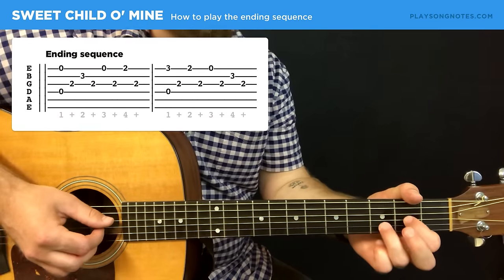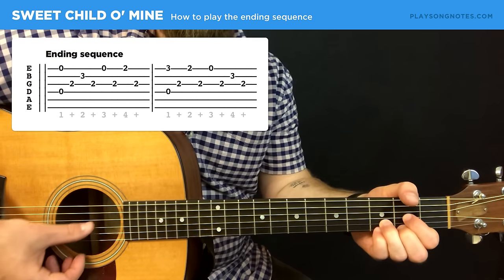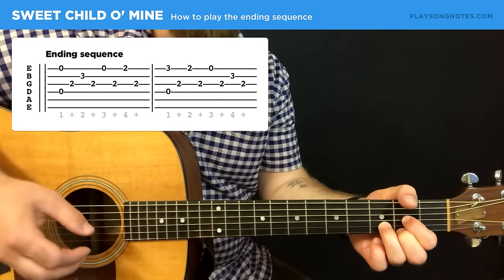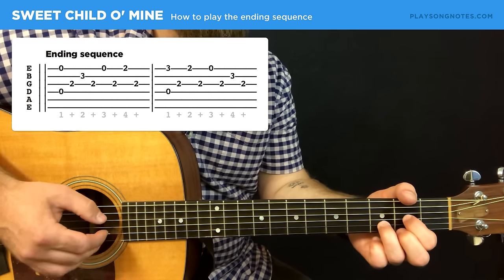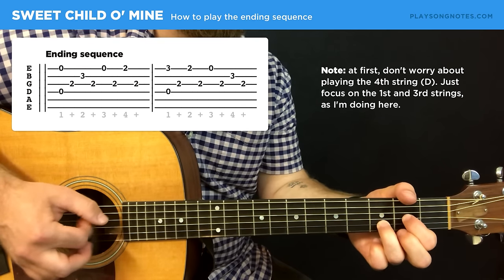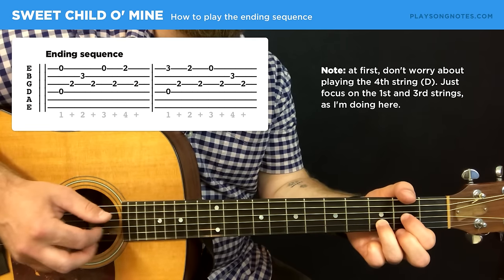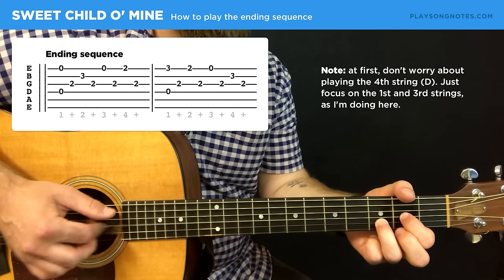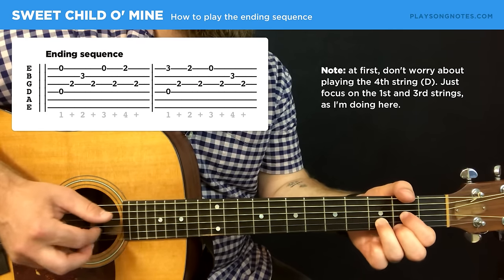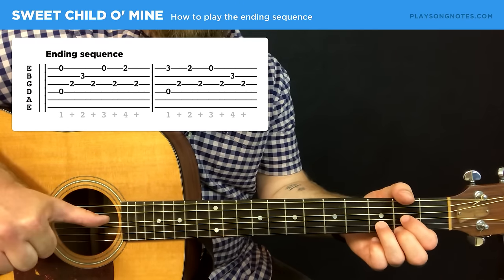The last thing I'll show you is the ending riff. To play it, get your hand in a D position and get used to going to a Dsus2, then back to a D, then to a Dsus4, and then back to a D. Then following the tab, you're going to be going from the highest string to the third string, second string to the third string, highest string, third — and take it slow. On the one count of each measure, add in a bass note on the fourth string.